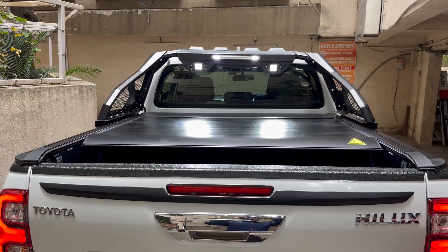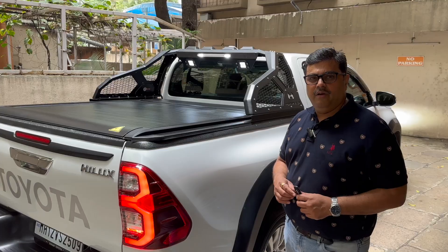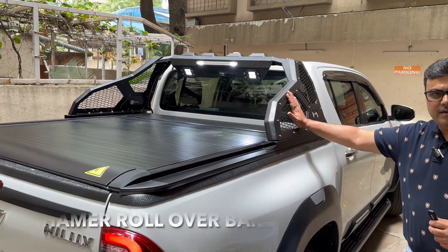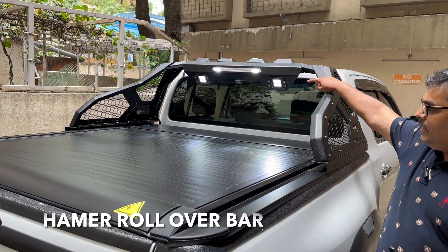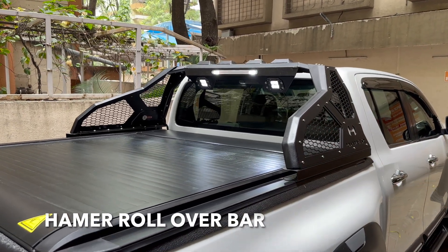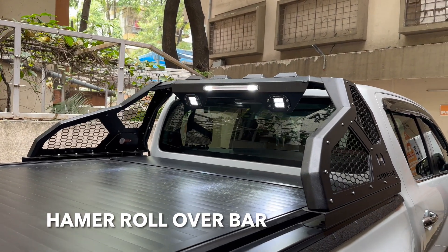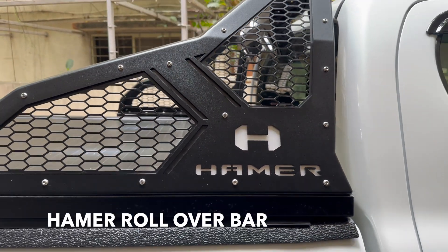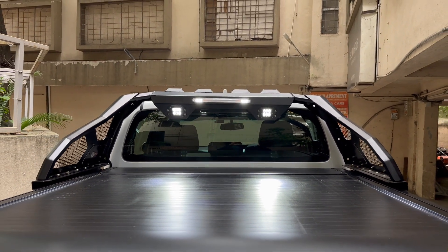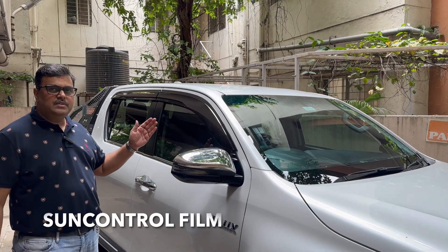See how smoothly it is functioning — no error whatsoever. We have also installed a hammer roll over bar with built-in lights. Watch how beautiful it is. We have also installed a transparent sun control film.